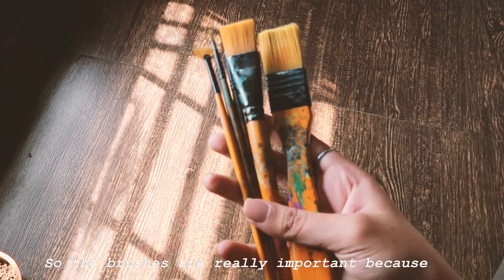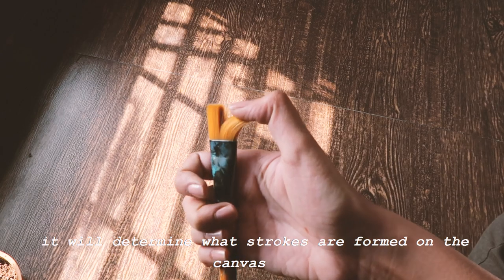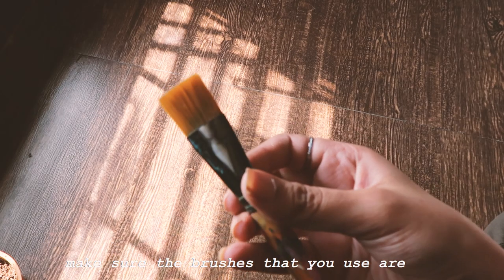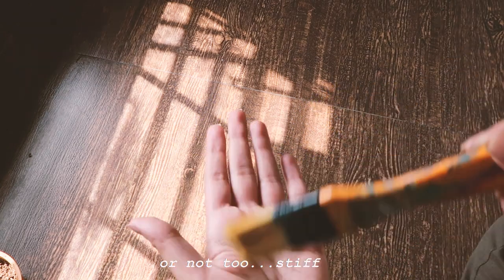Now let's move on to brushes. Brushes are really important because they determine what kind of strokes are formed on the canvas. Make sure the brushes you use are not too soft and not too stiff — they should be somewhere in between.